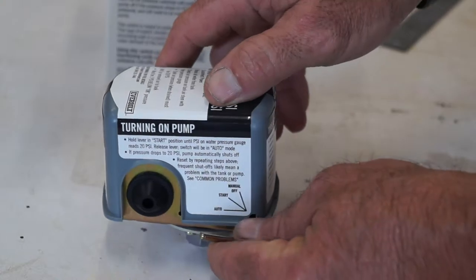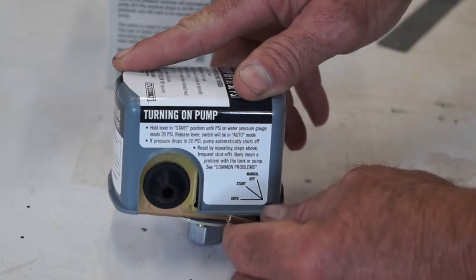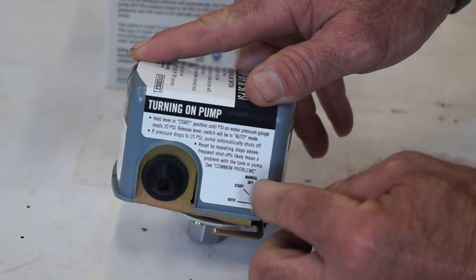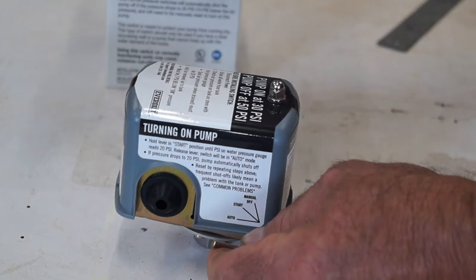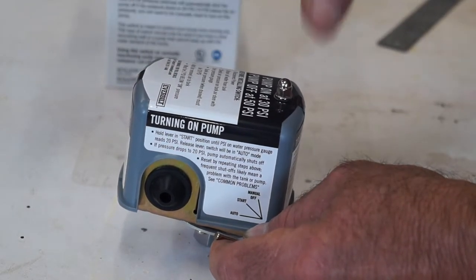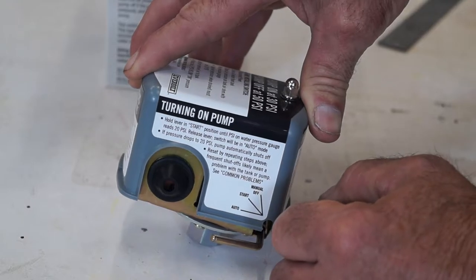This switch has a special auto cutoff feature, which is this lever here. To turn the system on initially, you have to turn it to the start position and hold it until your water system gets up to 20 PSI. Once it gets up to 20 PSI, you can let it go and it goes into auto mode.